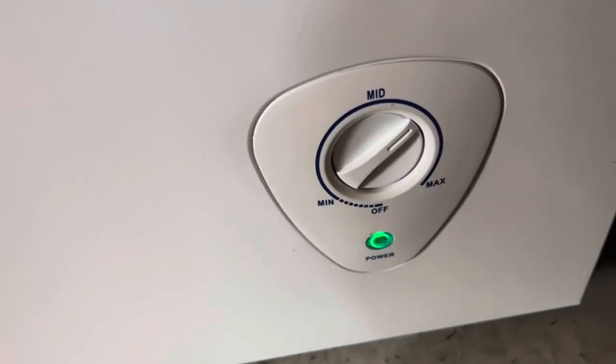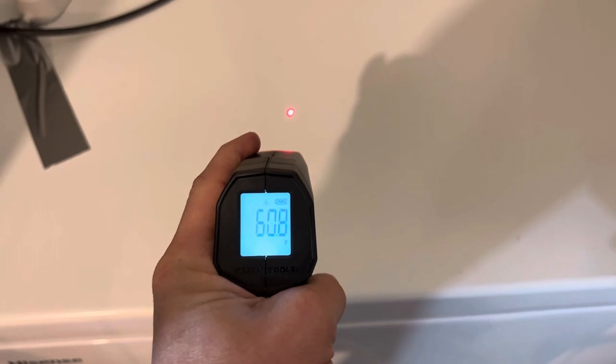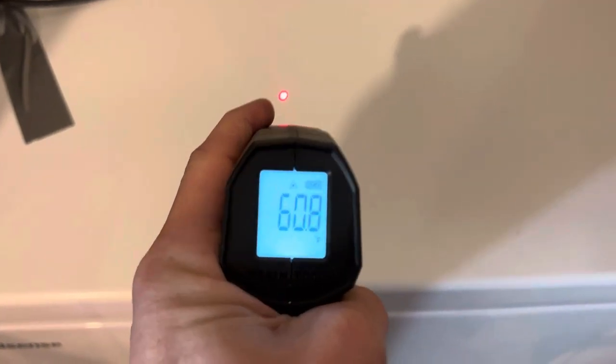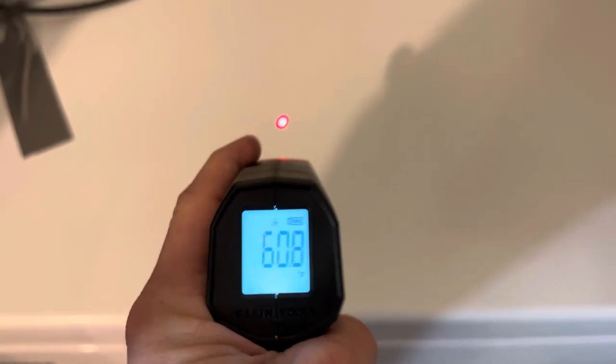Hey guys, just want to do a quick video to show you that this freezer is in fact working. It's a seven cubic foot Hisense freezer — you've got the green light on. The temp is not all the way on high, but right here that little red dot is going to take a surface temperature measurement. It's about 60 degrees Fahrenheit on the hood here.